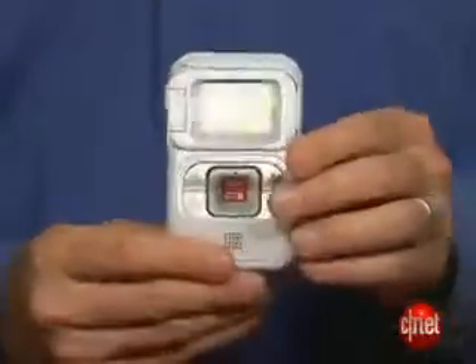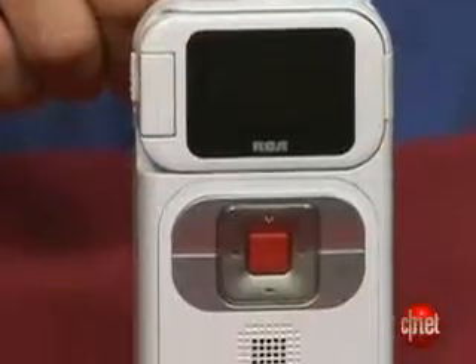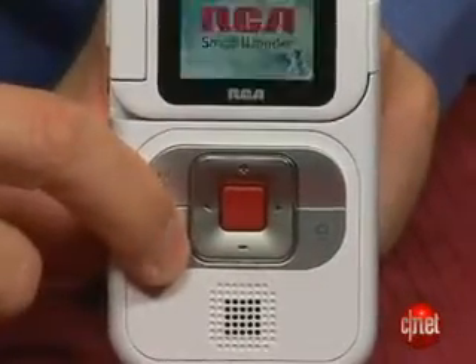The overall design of this camcorder isn't terribly sexy. RCA probably could have done a little bit better job making it look a little bit more expensive than it is. The buttons on this model have been slightly modified from the previous version — they're nice and big, easy to read. There's also now a web photo button that allows you to take still images.